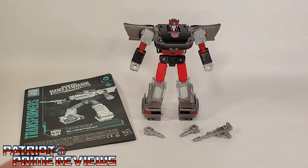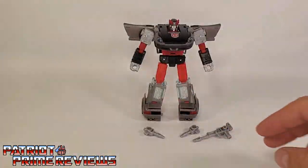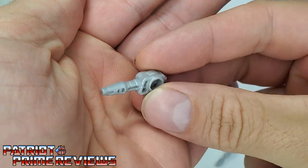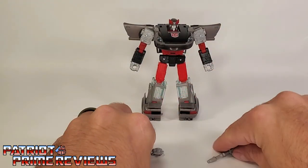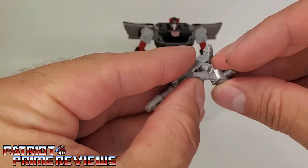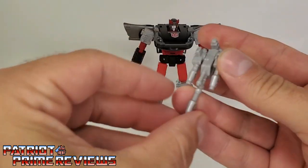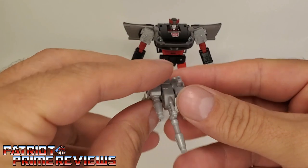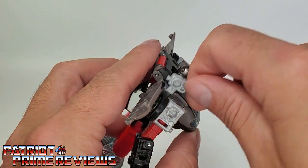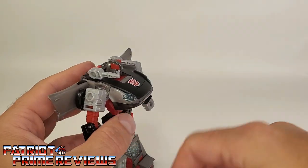Once you get Blue Streak all open and out of the packaging, you'll see he does come with a sheet of instructions. Just like all the modern instructions, these are very well illustrated and very easy to follow. He also comes with three weapons: two shoulder mounted weapons, which look like they can be either lasers or missiles — very G1 appropriate — and his rifle, and I do like the looks of that. There's an option to take these shoulder mounted weapons and attach them via the pegs to create a mega weapon.